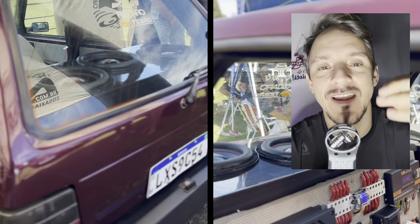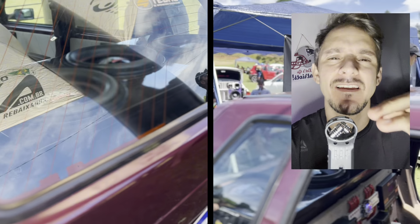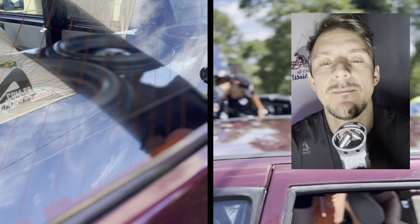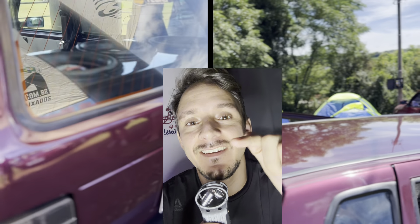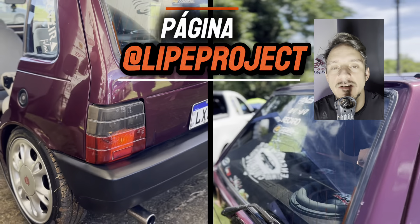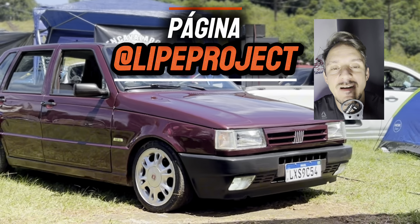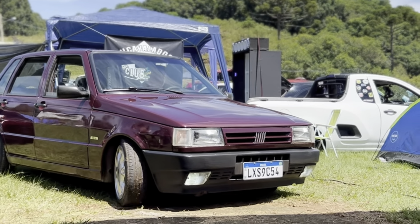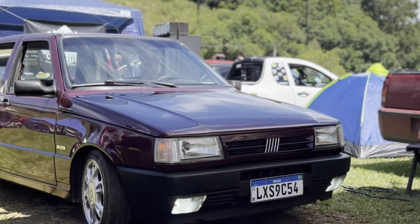O Uno muito top com bancos Recaro na cor — vamos dizer assim — mais bege, o pessoal chama de caramelo mais puxado pro branco, pro bege. Maravilhoso, muito top. Tenho que mostrar esse projeto pra vocês; se inspirem nele aí. Vou deixar a rede social do canal do Felipe para que vocês possam acompanhar. Esse Uninho é um EP 1996.